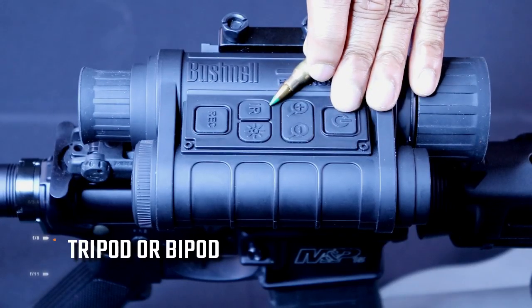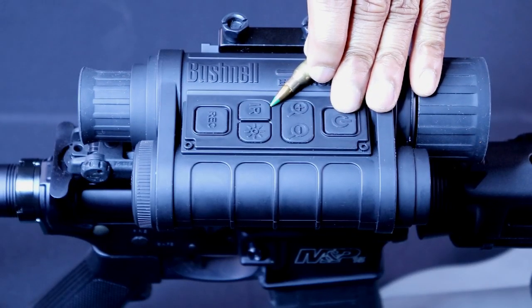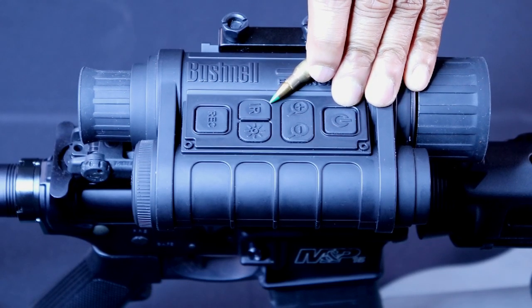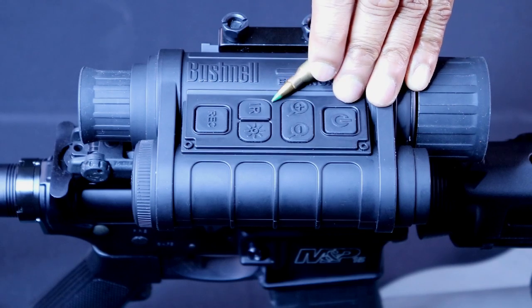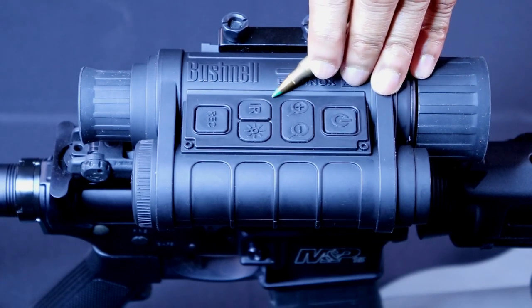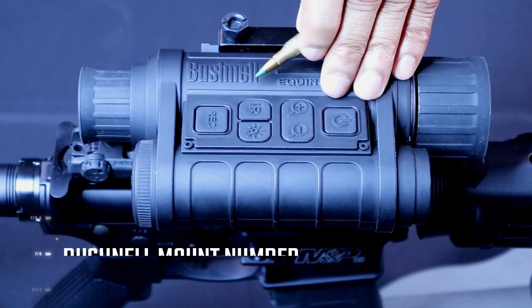Down below that is the IR illuminator. You have three settings with that. Depending on your light situation, you would use that accordingly. This also switches the night vision to day use, so you can use it in the daytime — it'll be just like looking through a monocular, but you can record with it. And you can switch to night vision at nighttime, which is a pretty good feature of this Bushnell Equinox Z. This is one of the great buying points for me.